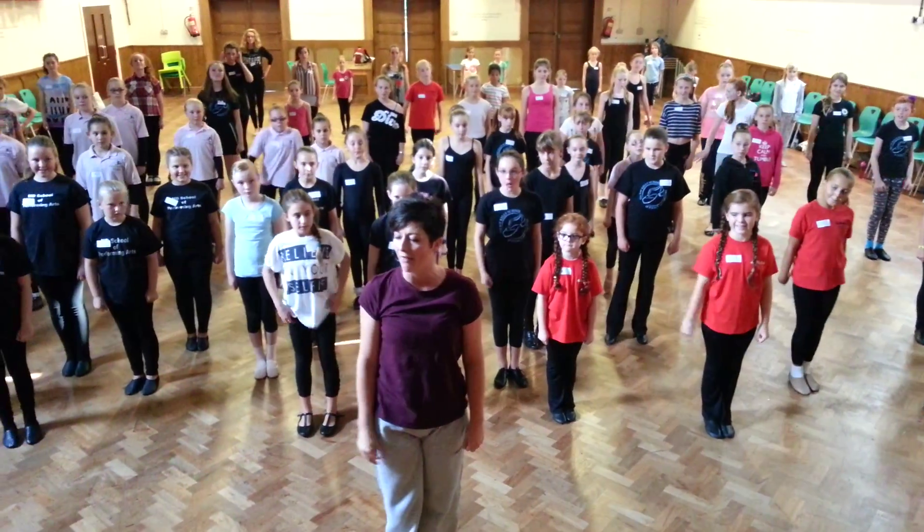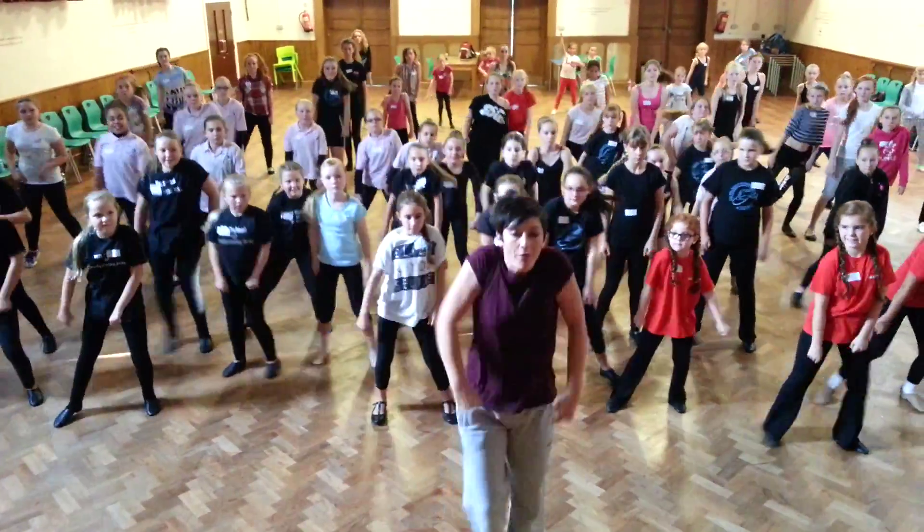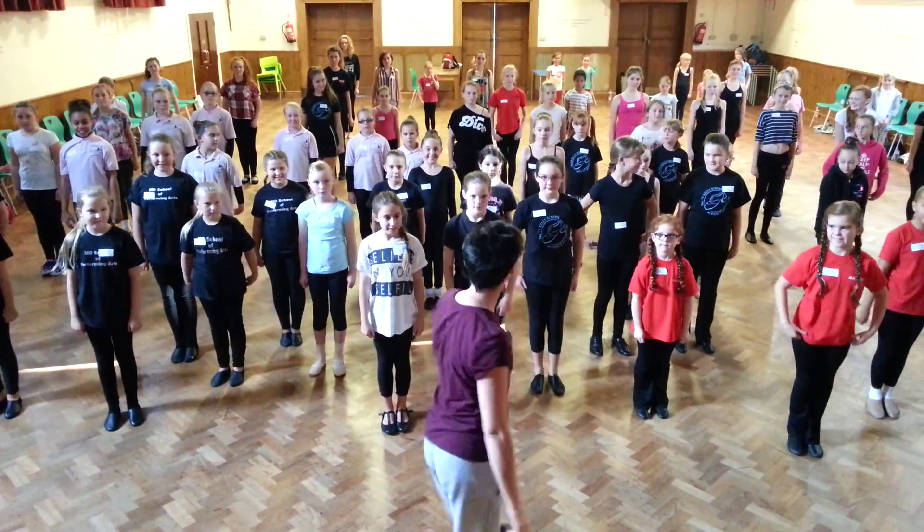Let's just put those four beats together. Five, six, seven, eight. One, two, three, four. One, two, three, four. One, two, three, four.